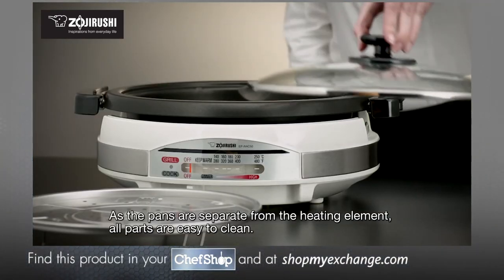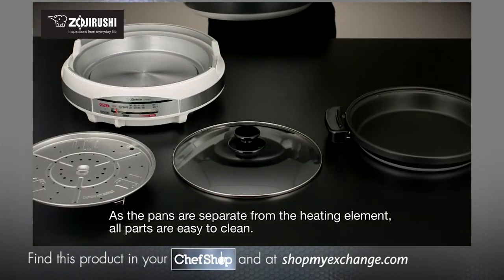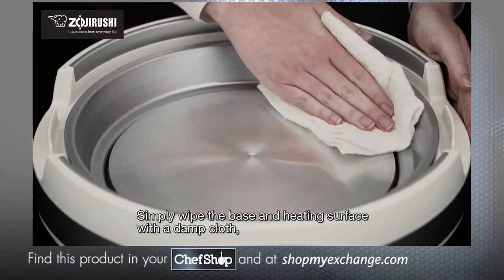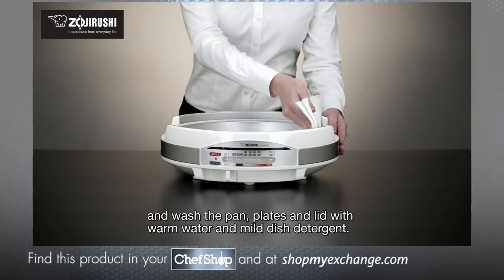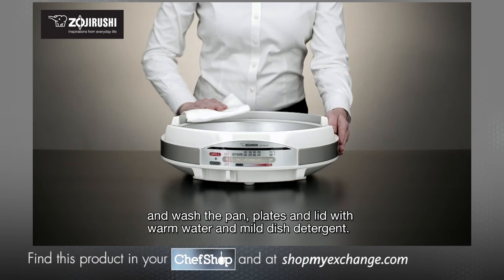As the pans are separate from the heating element, all parts are easy to clean. Simply wipe the base and heating surface with a damp cloth and wash the pan, plates and lid with warm water and mild dish detergent.